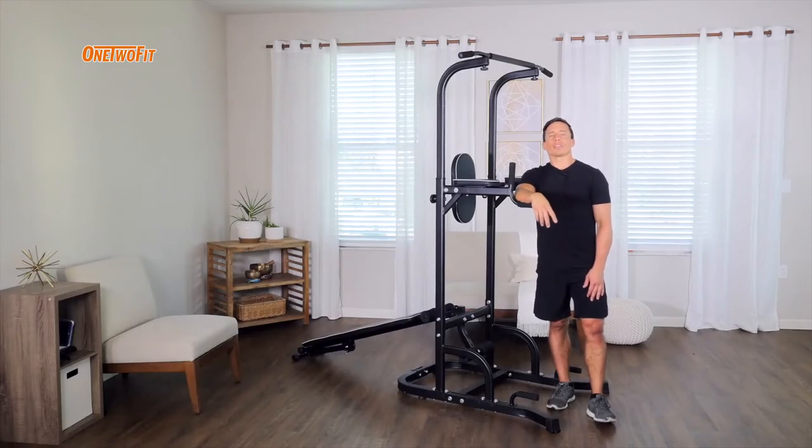Hello and welcome. Today I'm going to share with you some pull-ups — different variations that you can do with your 1-2-Fit exercise station.